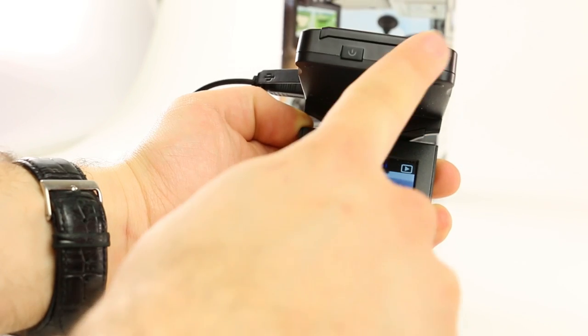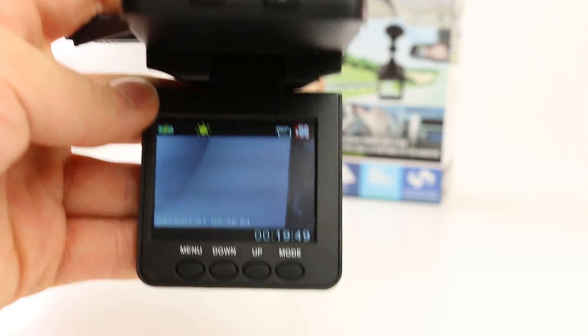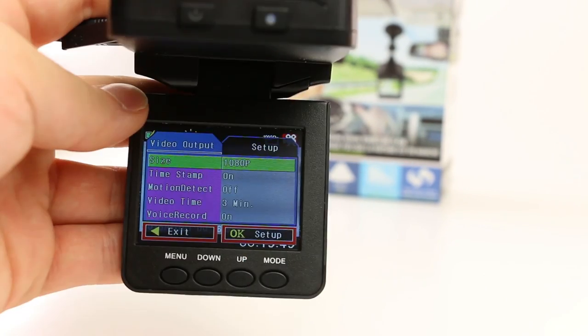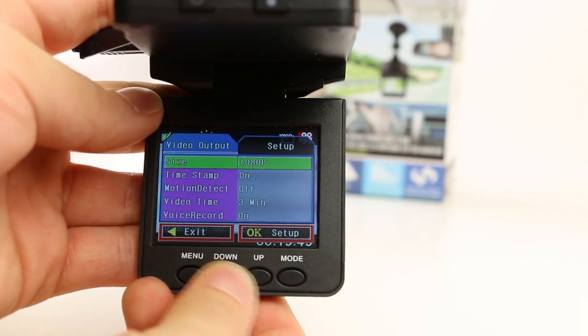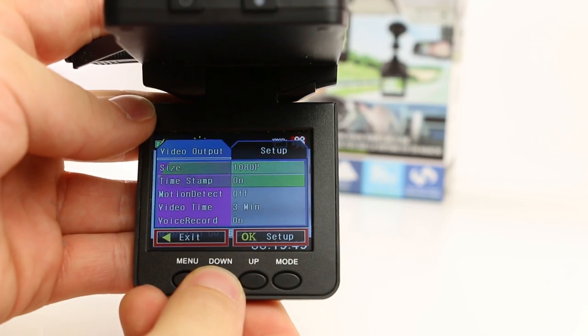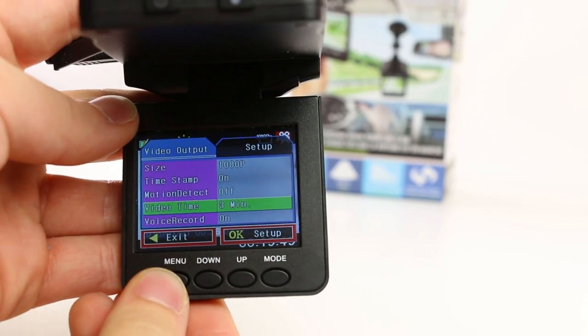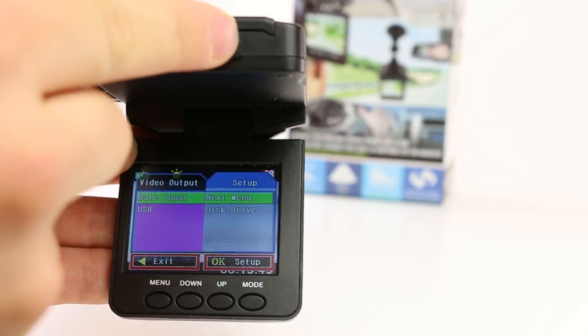Use the record button to play back one of your videos. Depending on what mode you're in, the menu button will give you two different options. When you press the menu button, two tabs will come up. The first tab will correspond to the settings of what mode you're in. Press the up and down buttons to navigate through these settings. Press the menu button again to get into the setup mode to change things like language, time, and date.